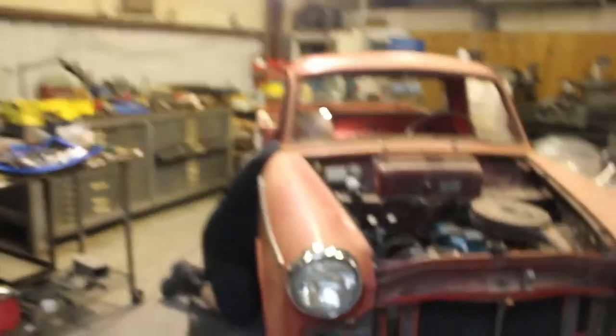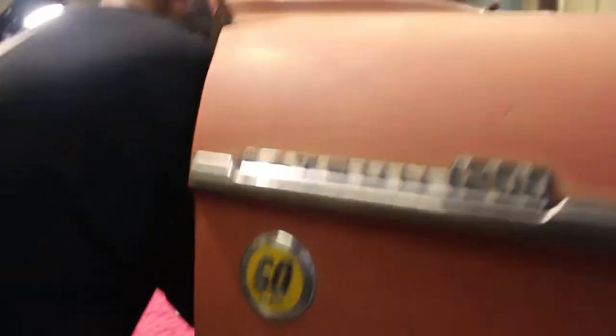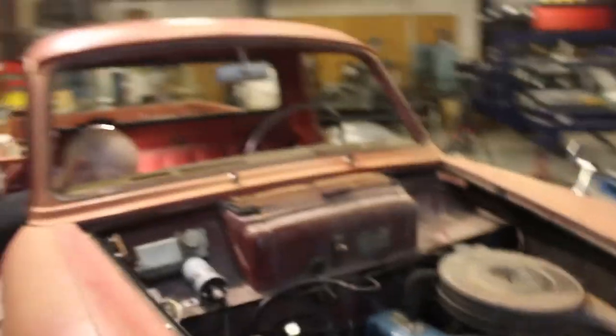So this is his 1965 Datsun Pickup. It's an L320 and it has a whopping 60 horsepower. We are getting ready for an event coming up called the Japanese Nostalgic Car Show, and it will be in downtown Houston.